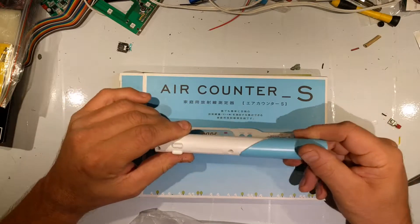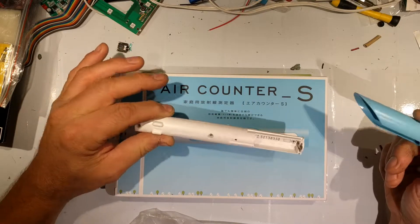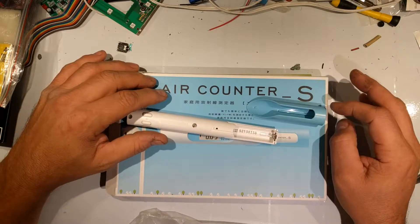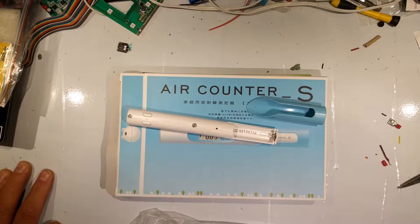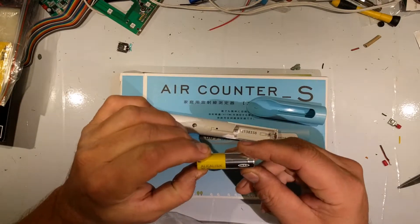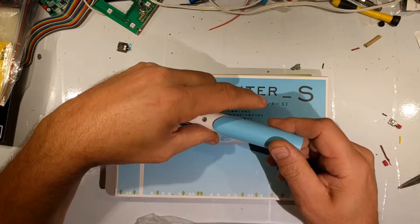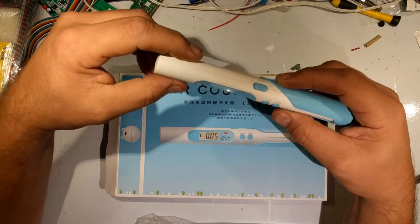It has this little cover here — you twist it slightly and it pops open. It takes a single AA battery. I thought I had one in here, but I guess I don't. We'll be right back. Okay, I'm back with a battery. One of the themes on my channel is IKEA products — this is an IKEA ALKALISK battery. I promise you this is not a pregnancy test; this is an actual radiation detector.